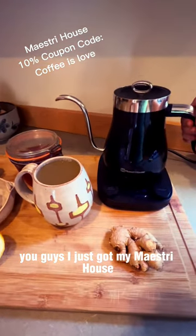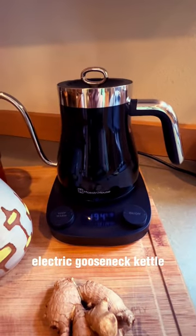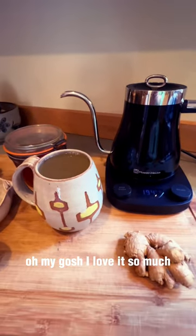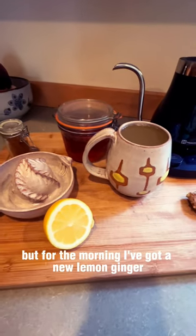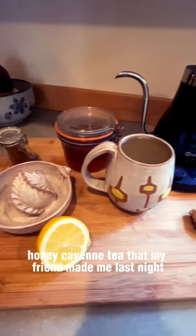You guys, I just got my Maestri electric gooseneck kettle — oh my gosh, I love it so much! I'm gonna try it with a pour-over, but for the morning I've got a new lemon ginger honey cayenne tea that my friend made me last night.